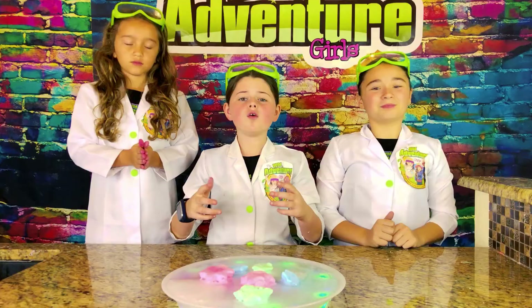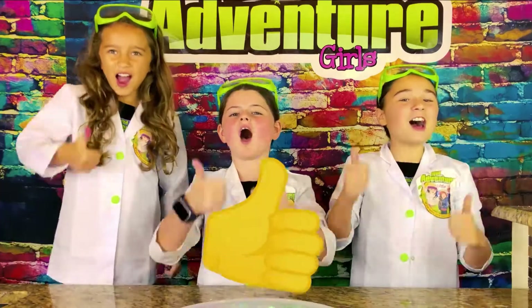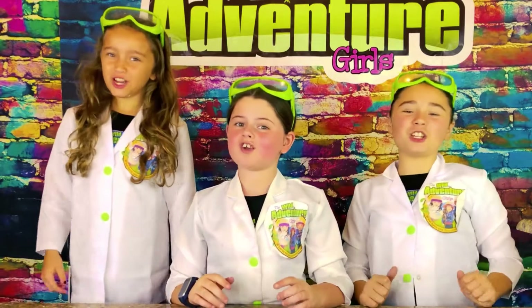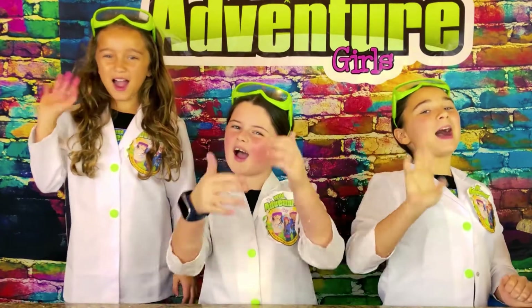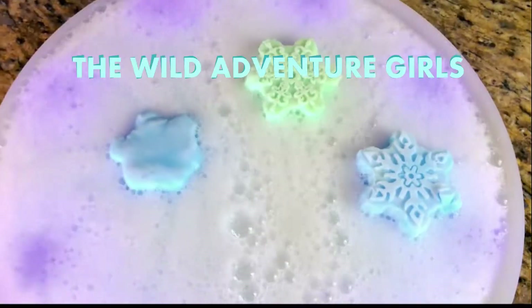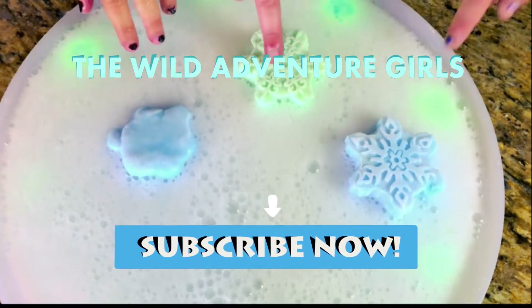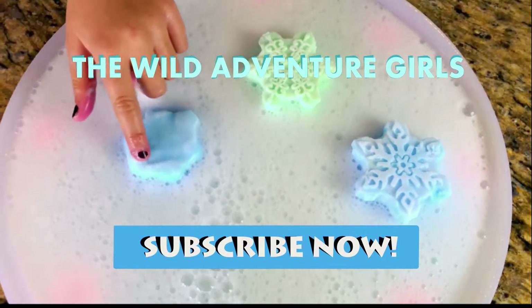There's some at the bottom. Overall we give this experiment a big thumbs up! Okay, bye bye, thank you for watching our show, please subscribe to our channel! Wow, it's so bubbly, it feels amazing — oh look, you can see the design still on it!